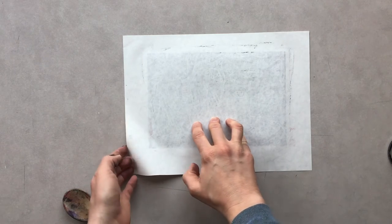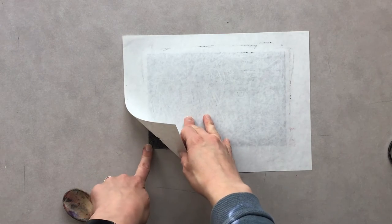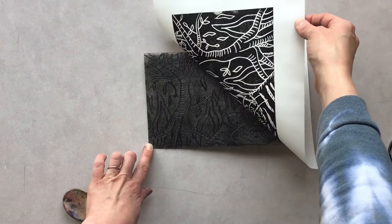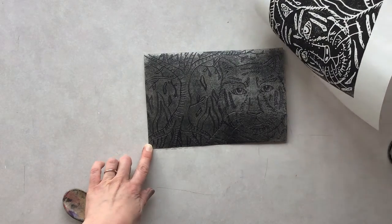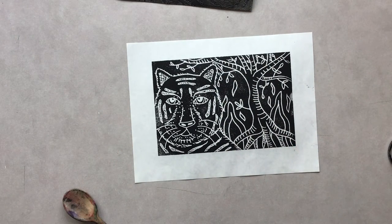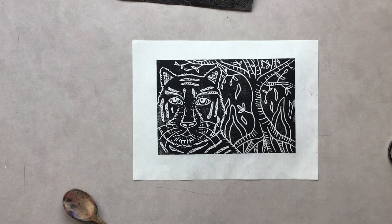Now the big reveal. I'm going to go ahead and carefully lift up from one corner, kind of use my finger to hold the plate as I gently peel and reveal my Chinese Zodiac print. Here you can see it transferred really well — it's nice and dark, the lines are really crisp. I did lose a little bit of ink on this side and you can see where my fingerprint was right there. Next time I ink it up for my warm and cool papers, I'll be really cautious to make sure I get all of those areas really well for my second and third print.